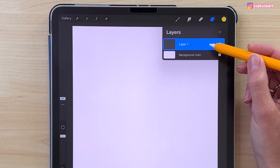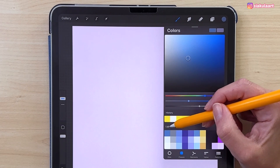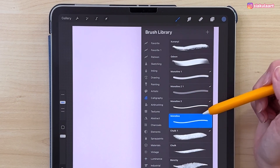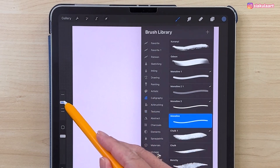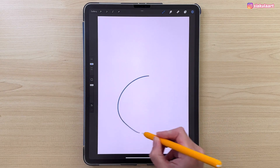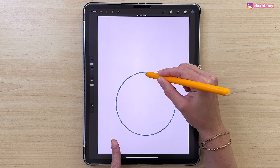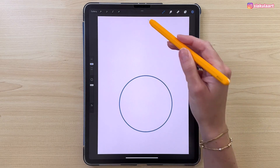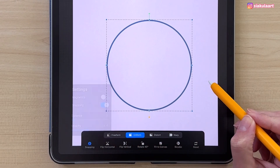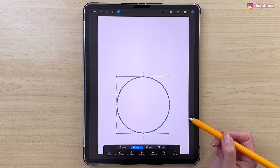Now on the first layer we can start drawing the light bulb shape. Let's pick the color — take this one. Let's pick the brush, go to Calligraphy and take the Monoline brush. We have the brush size 35. We can draw a circle like this — hold your pencil on the screen, then put your finger on the screen to make it a perfect circle. Let's use the arrow tool, and with the uniform option selected and snapping turned on, we can move it to the middle of the canvas — it will snap right in there.